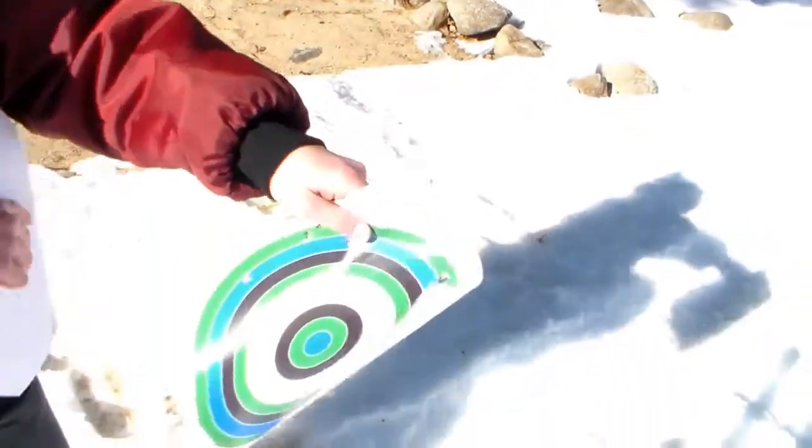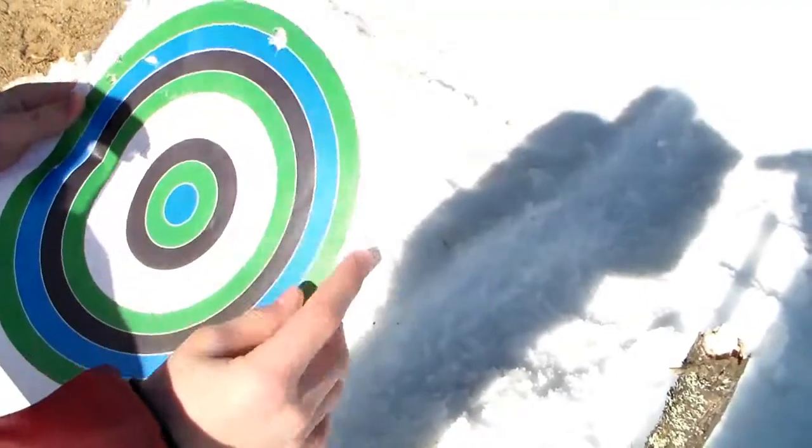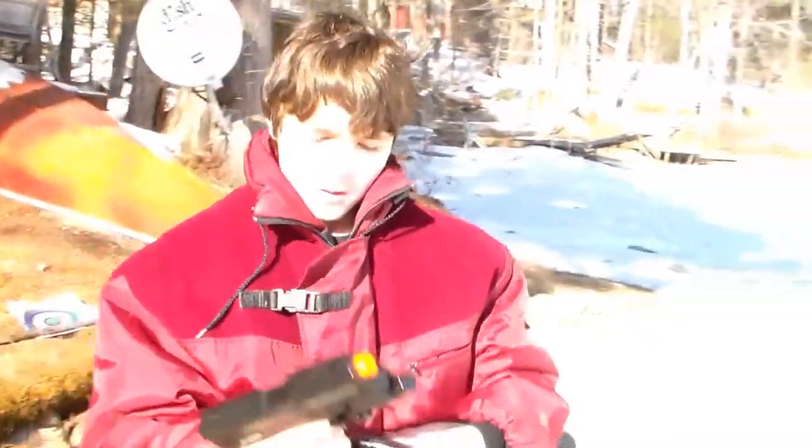Guys, take a look — we got pretty good target. Shots are mostly to the left, one right in the middle, and a couple of random ones. Let's see what else we can do — going to reset the target and I'll be right back.